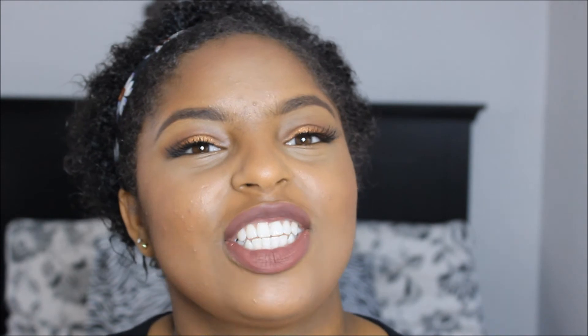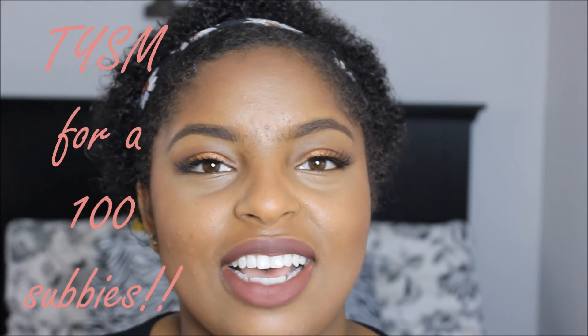Now we're done! I'm literally so excited with how this came out because I had thought of products I wanted to use, but it was more spontaneous — I just kind of went with the flow and I like it. I hope you guys enjoyed this video and come back for more. Please like, comment, and subscribe, and thank you so much for watching all the way to the end. Have a good day — bye guys!